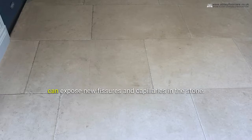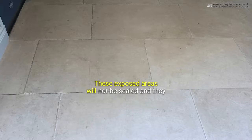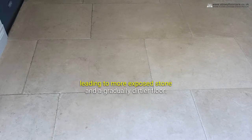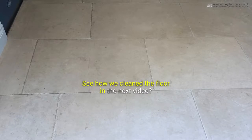Also, repeated use of a steam cleaner can expose new fissures and capillaries in the stone. These exposed areas will not be sealed and they will absorb soil. So the floor needs more frequent cleaning, leading to more exposed stone and a gradually dirtier floor. See how we clean the floor in the next video.